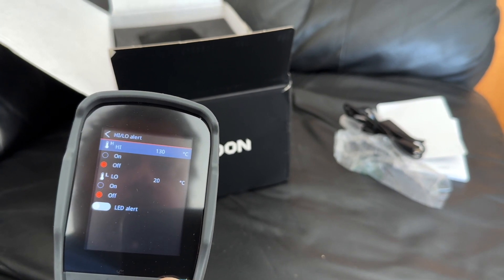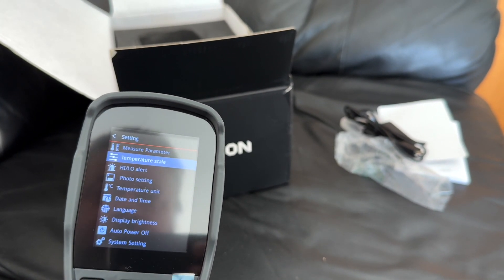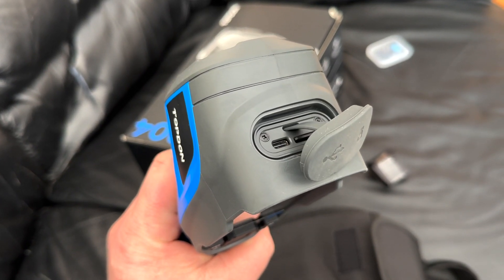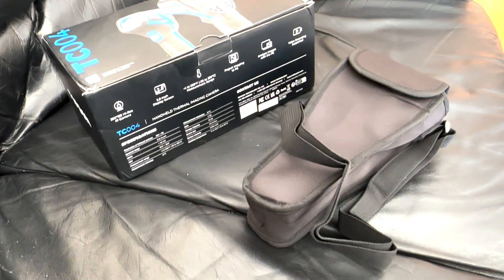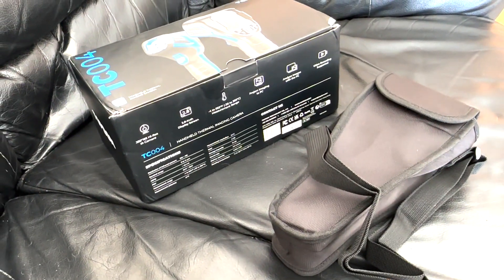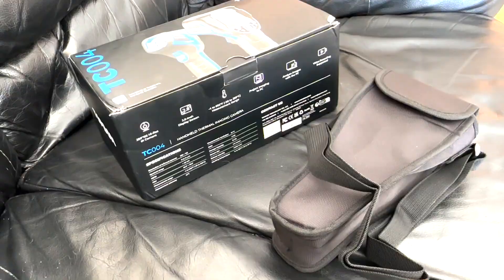To charge the unit it uses USB-C at the top, and that's also where your memory card goes. It also comes with a convenient little carry bag to somewhat protect it. Since the images weren't able to be transferred to a computer to be viewable, I'm just recording off of the thermal sensor itself.